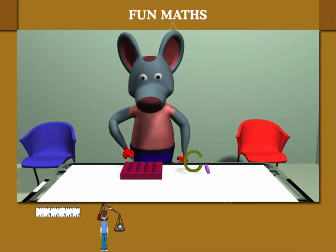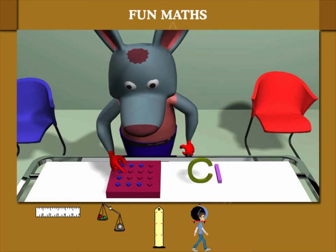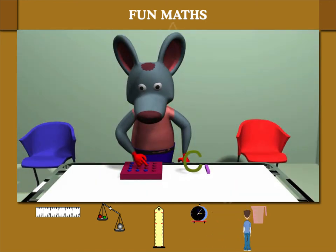To measure the length of the C-shaped object, it is best to measure it in parts. Robbie measures 8 parts and he knows the C is 8 cm.